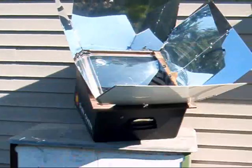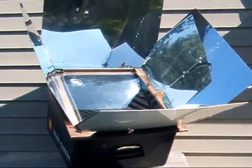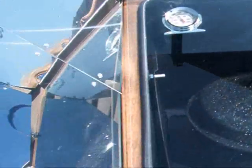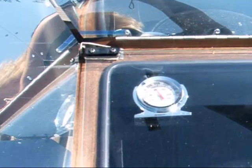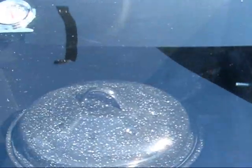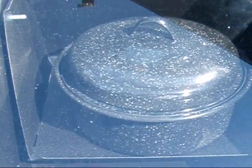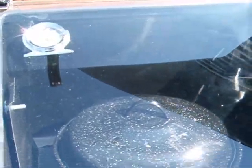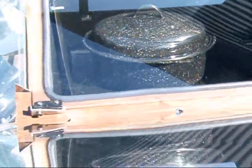It's quarter after 10 in the morning. I've had this out about half an hour and I want to try to keep it like a slow cooker. We are just over 200 degrees — I've got it partially shaded. You probably can't see that at all because of the glare, but it's about 220 right now, and that's kind of where I want to keep it all day like a crock pot.